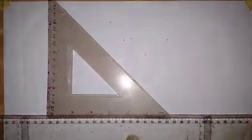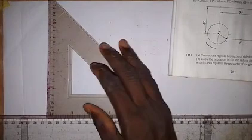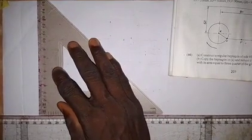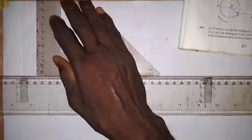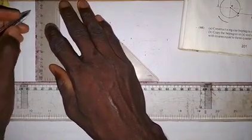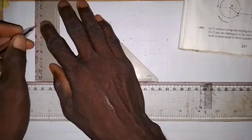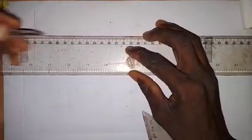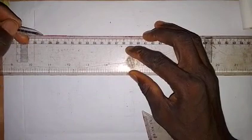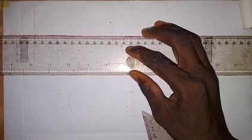The first thing we need to do is draw vertical and horizontal center lines. So we draw a vertical center line, and then we draw a horizontal center line. So we have this horizontal center line as shown in the diagram.